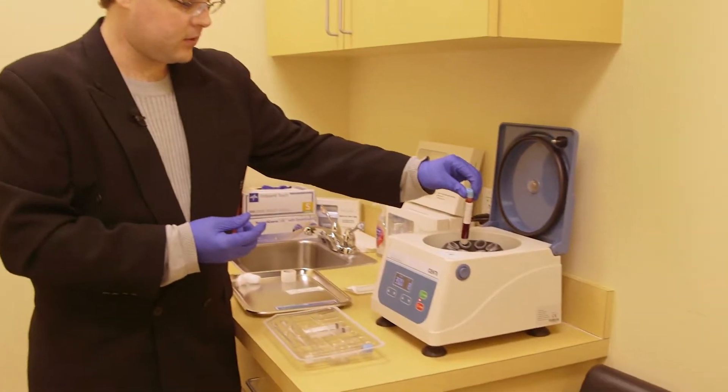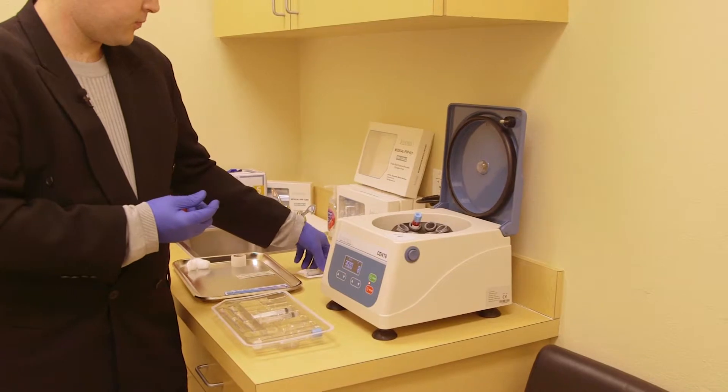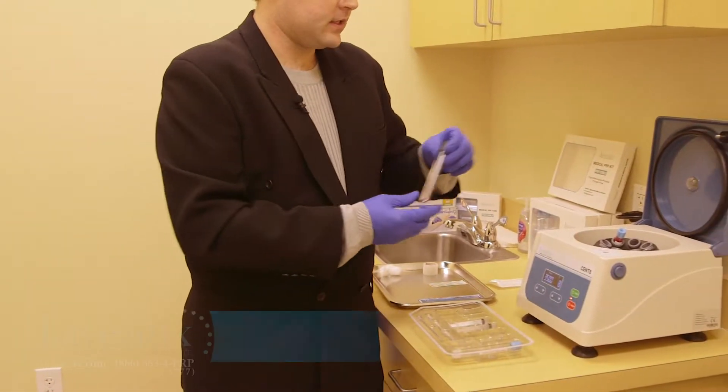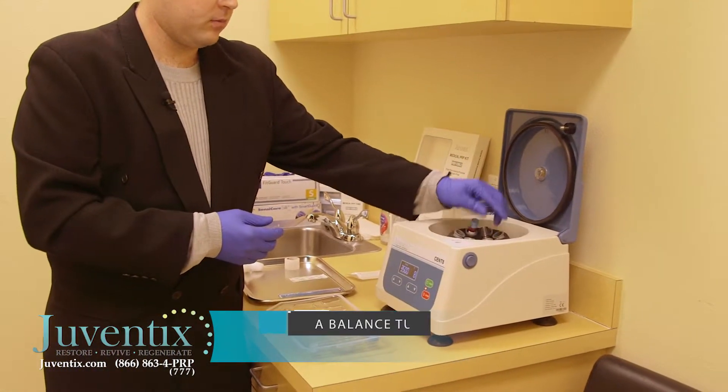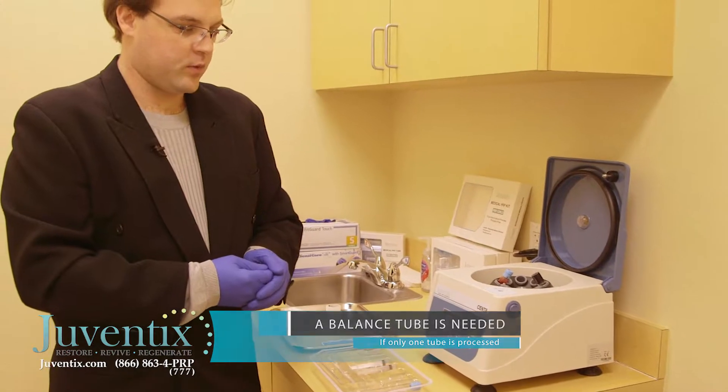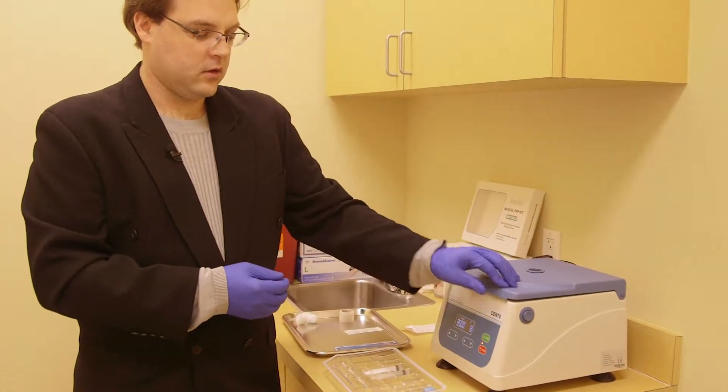Then we're going to place it into our centrifuge. We're going to take our balancing tube that we prepared earlier and place it directly across from the blood tube. This will balance the product during the centrifugation process. We're now going to process the blood for eight minutes at 3500 rpm.